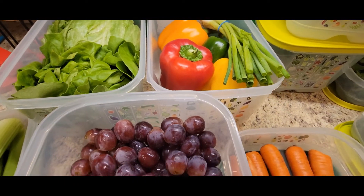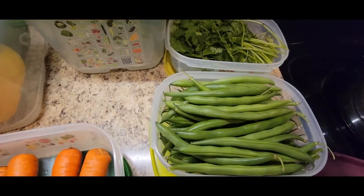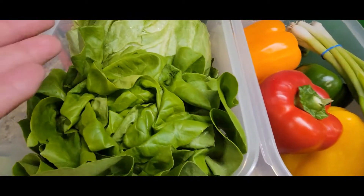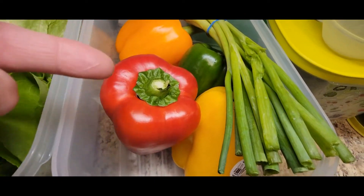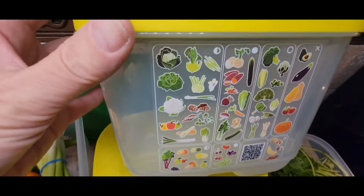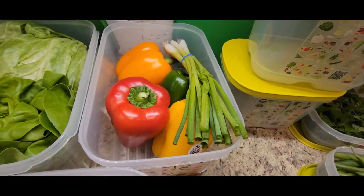The second rule is we never mix our fruits and vegetables. They don't like each other — the gases will kill each other off. In here you notice that I have two types of lettuce. That's fine. Over here I even have bell peppers and onions together because the chart tells me there's an onion, there's bell pepper — they can stay together and they're both a veggie.